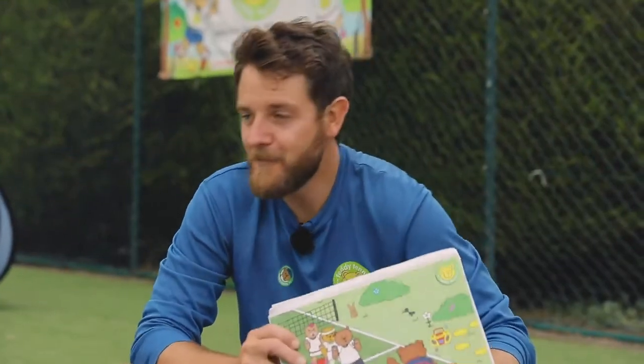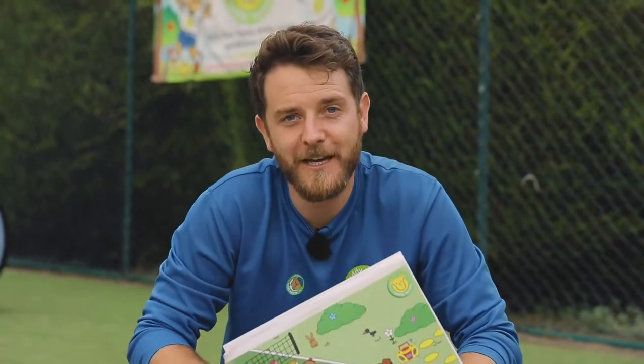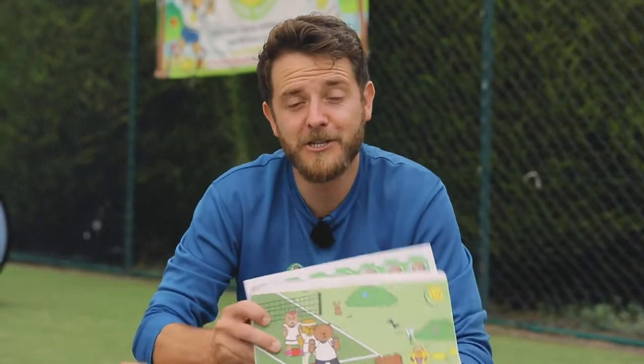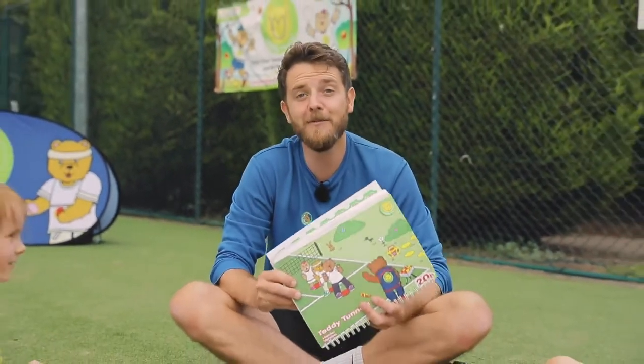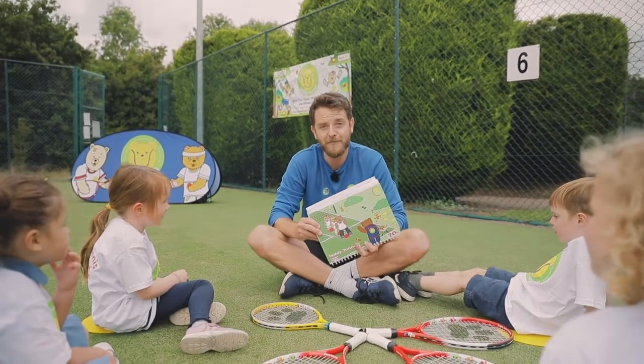Well done to everyone at home and well done to everyone here. We've just played the Teddy Tunnels game. I hope you can get all five balls through your legs by shuffling from side to side. Now, we get a special sticker here today and hopefully mummies and daddies will give you something special for doing so well at home.